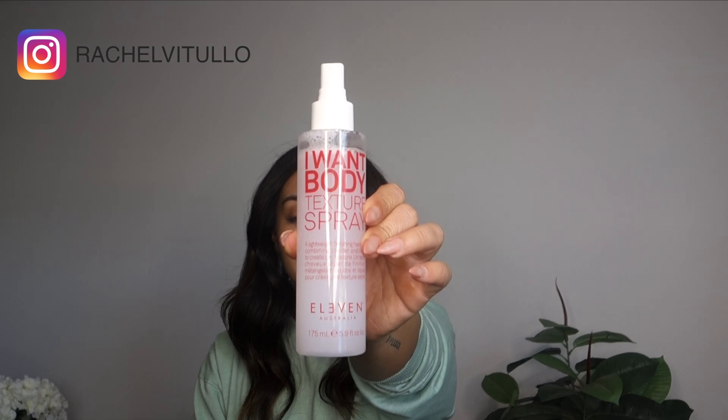Now I have my first ponytail in, we're going to drop our two top sections. Using Eleven Australia's I Want Body Texture Spray — this product is an incredible dual product as it has sea salt spray and volume powder inside. What that is going to do is create a beautiful amount of matte, gritty texture, but not disturb any curl that you've put in your hair. It dries instantly. Before you spray this product, make sure you give it a really good shake.